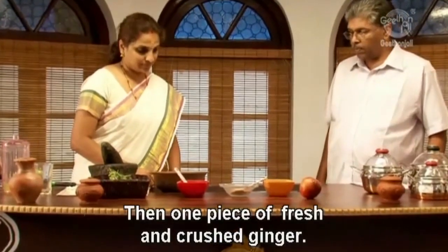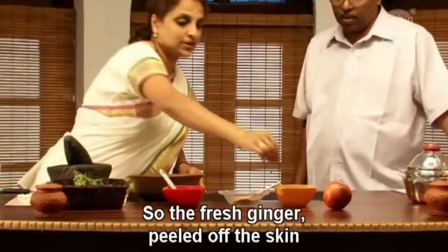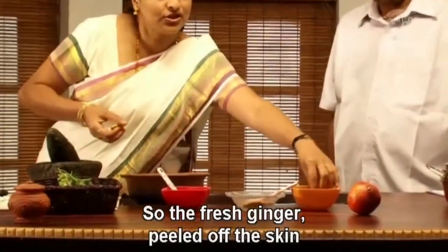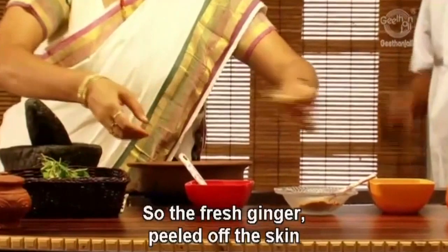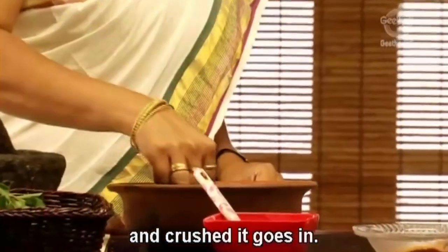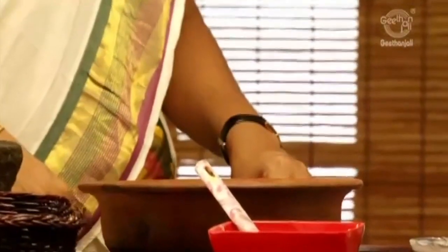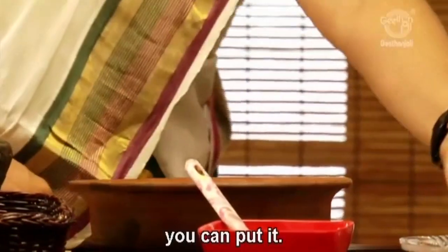Then add one piece of crushed fresh ginger. You can add that fresh ginger — crush it and add it in. Then add one fourth of a teaspoon of turmeric powder.